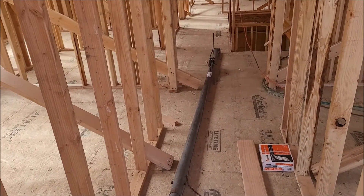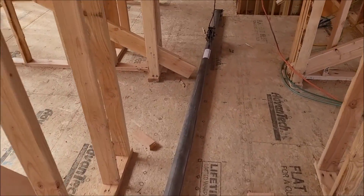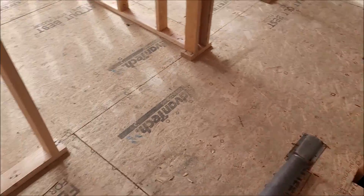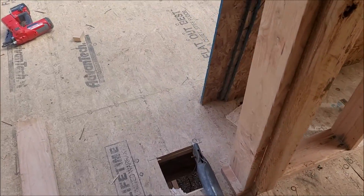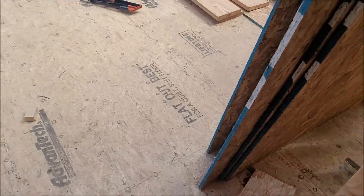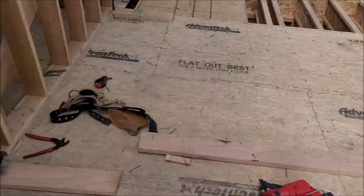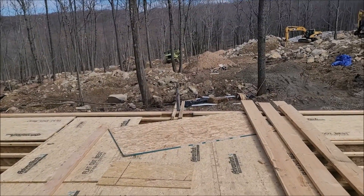You've never seen one of these before? This is called a wall jack — basically it's for lifting up walls. You nail one end, lay it across the wall, then hook the other side to the top of the wall. As you pump it, it raises the wall. I've got one over here laying down and one over there standing up.